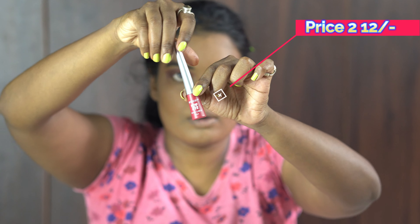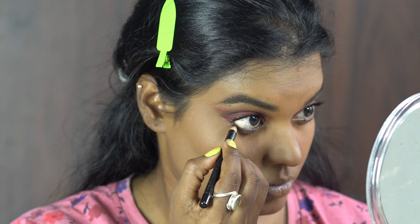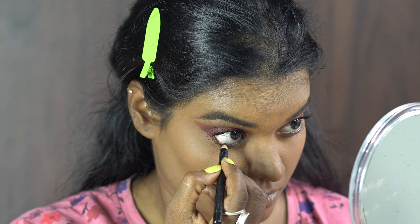Now I am going to apply the red eyeliner from Sugar Pop. Today I am also using the Sugar Pop mascara, which is quite good for regular use. For kajal, I'm applying Bravlon kajal — it's very affordable and comes with a sharp tip, which is great. I'm blending the eyeshadow on the lower lash line using the same brush.